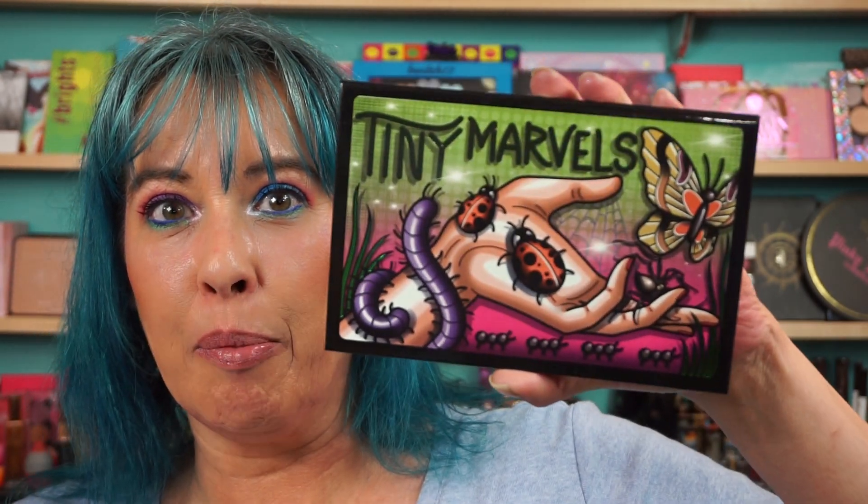Got my Sydney Grace order — the Tiny Marbles Palette, the collab with Mel Thompson. I love Sydney Grace; I've been buying from her for years. If you've seen my videos, I was buying from her when she was Feather River Body, so it's been a while. I have a lot of Sydney Grace in my collection, and I had to support Mel Thompson and get this little beauty.